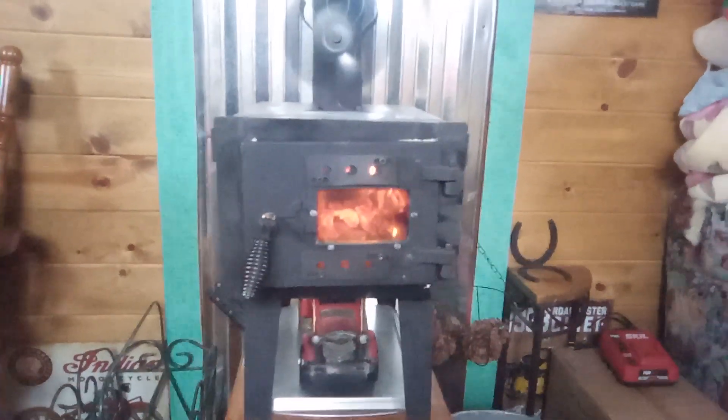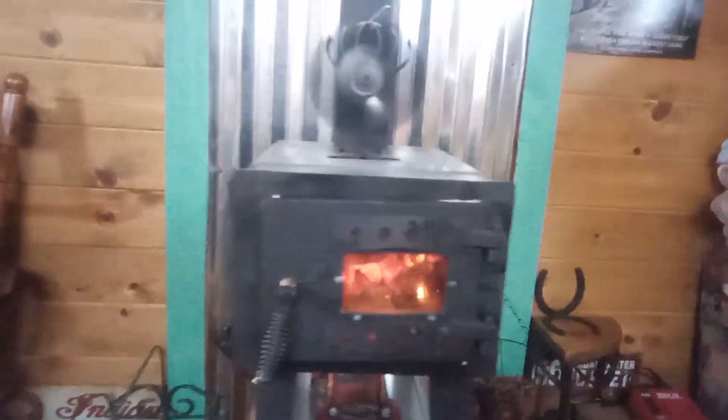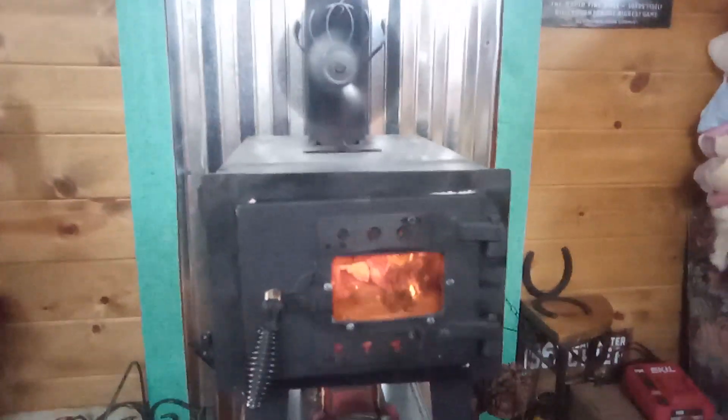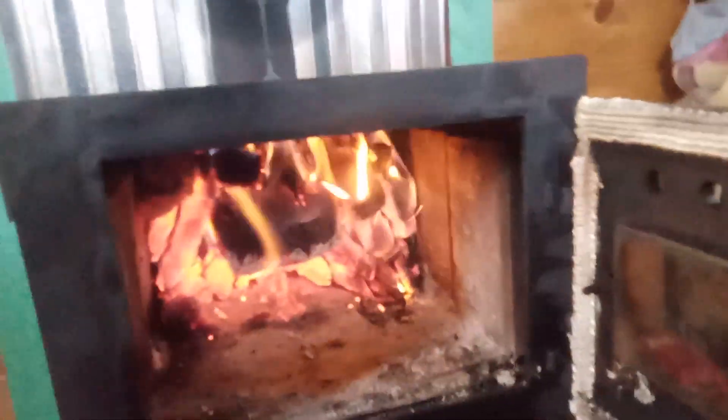I usually don't speak in my videos, my videos are usually very brief. I just want to do this upgrade thing about my Guide Gear stove. I do insulate the walls with terracotta red brick.